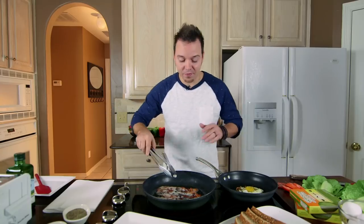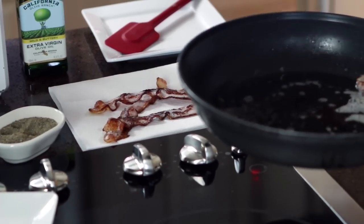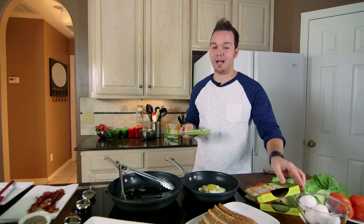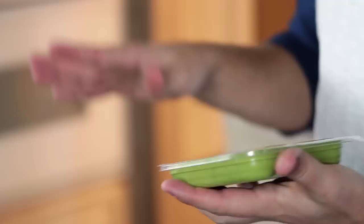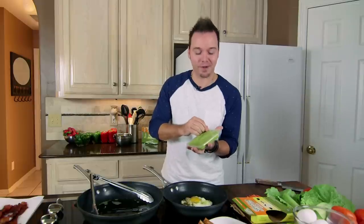Once our bacon is beautiful and crispy, we're going to drain it on a little bit of paper towel so some of that excess bacon fat drains off. Now a lot of people use mayonnaise on their BLT, but today I'm using Holy Guacamole Classic, and it is delicious and rich. You're not going to miss the mayonnaise because this stuff is amazing — it's the perfect sauce for a delicious BLT.